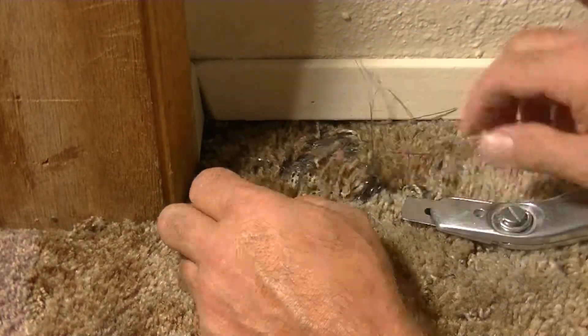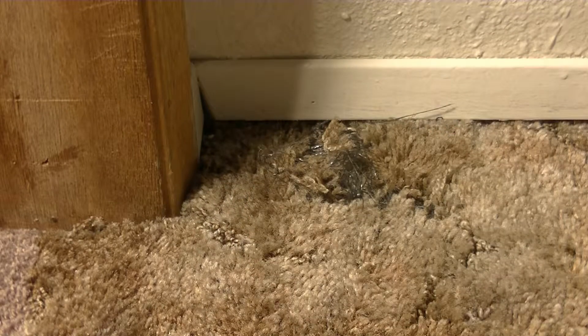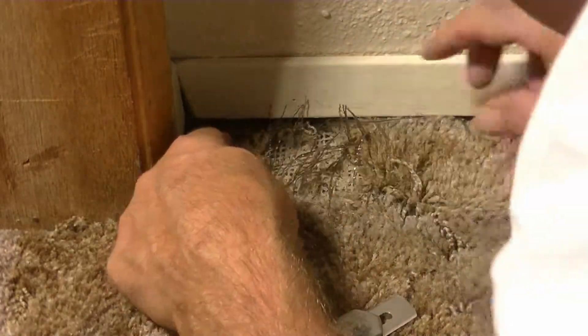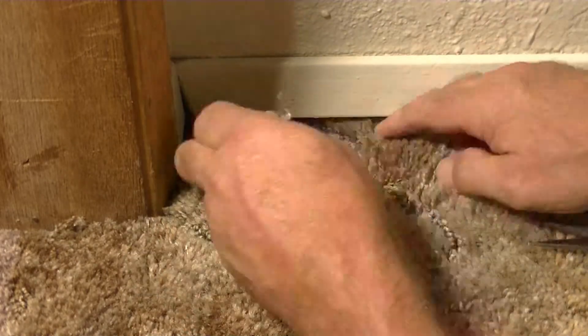I'm just getting the top layer of the damaged area out. There are two backings to a carpet, typically, like this one. The primary backing has the fibers attached to it. I'm trying to get that out carefully and clean the edges.